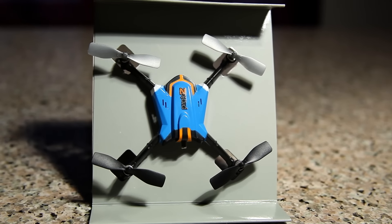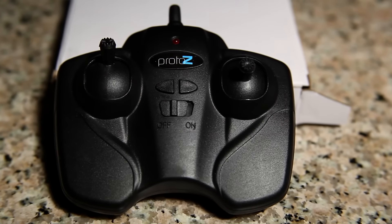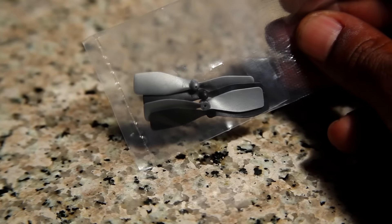First we have the Proto-Z Quad, the Proto-Z Controller, and we also find a USB charger plus one set of spare props.